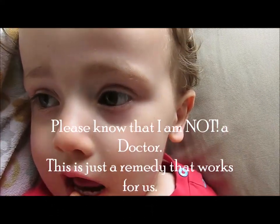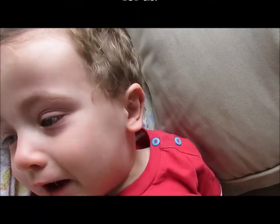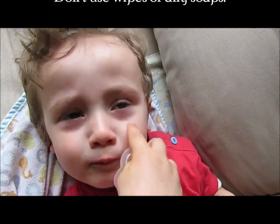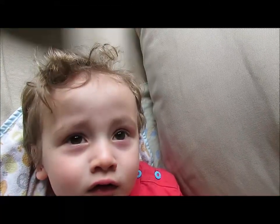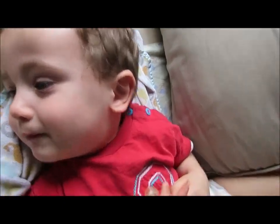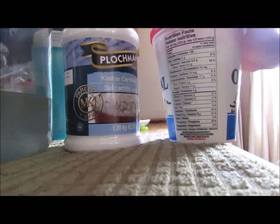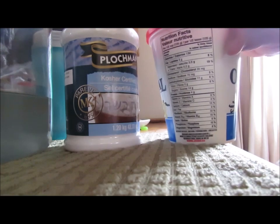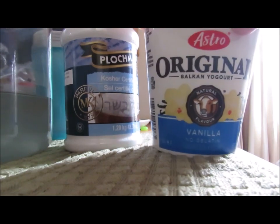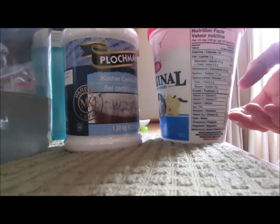This guy woke up with pink eye today. We're gonna make him all better. So what I'm going to use for his pink eye is a little bit of the whey off the yogurt. If you make your own yogurt, just use the liquid off the top. If you buy it, it's best to use the plain yogurt. I don't have any at the moment and he just woke up with it, so I'm going to go with the vanilla flavored, but this one hasn't been mixed up yet so I'm just going to take the clear whey off the top.